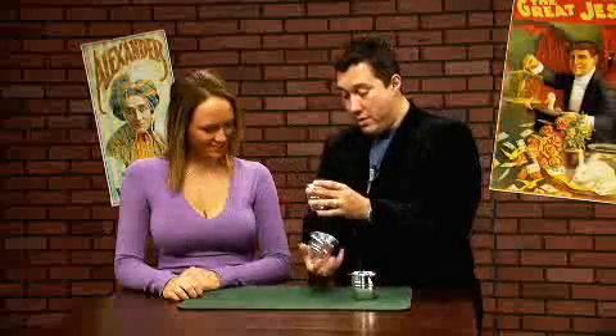The cups and balls. Three cups. These cups are pretty cool — they can actually pass right through each other. Watch this. Cup number two goes right through cup number one, and cup number three can go right through cup number two.